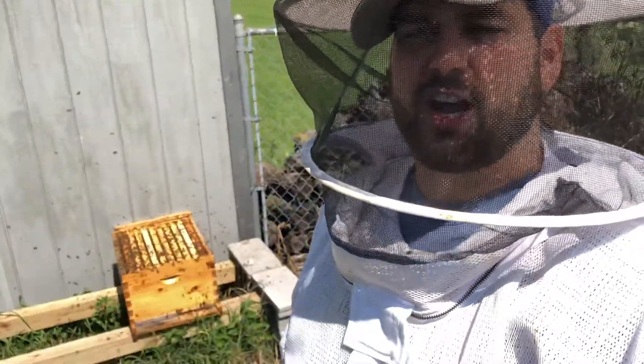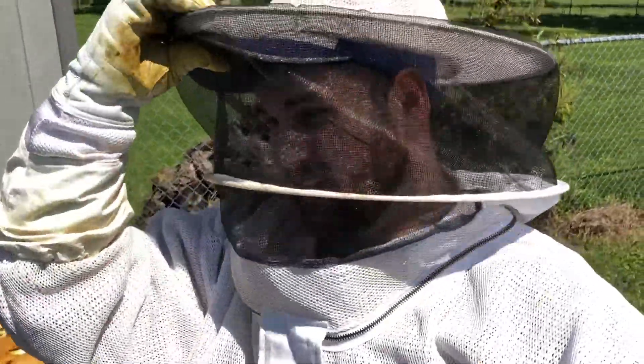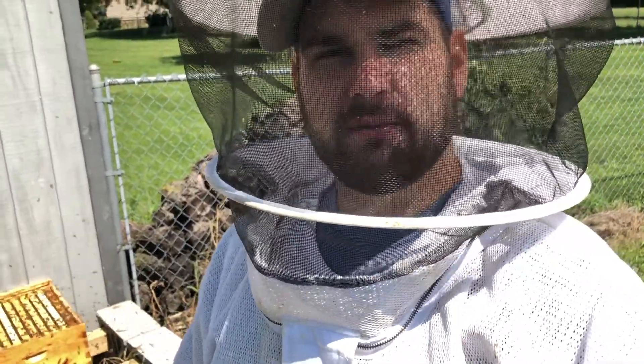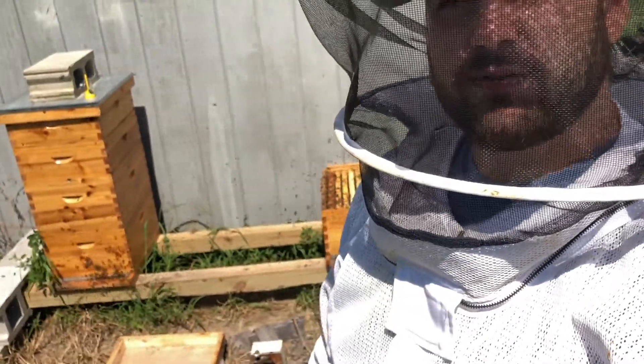For this first hive, because we haven't had a queen all summer, I'm not going to risk it. I think we're probably okay for the most part just because we've had that big break in brood. So I'm going to go ahead and open this next hive up, check it out, and see what we've got going on.